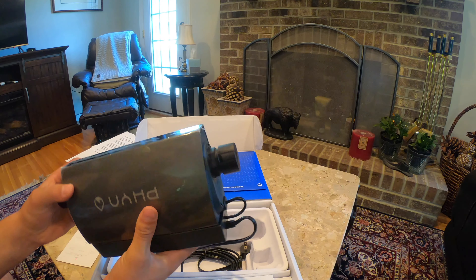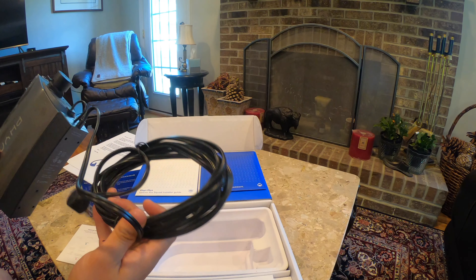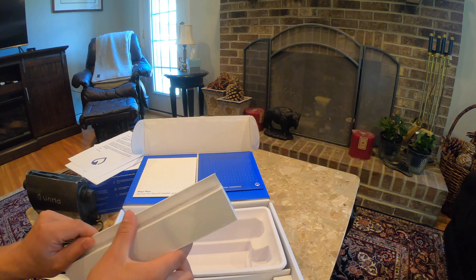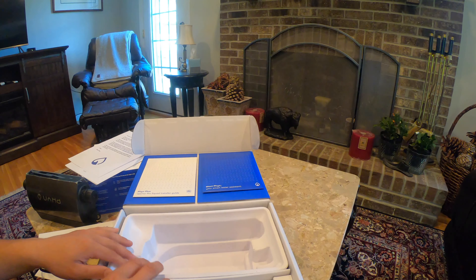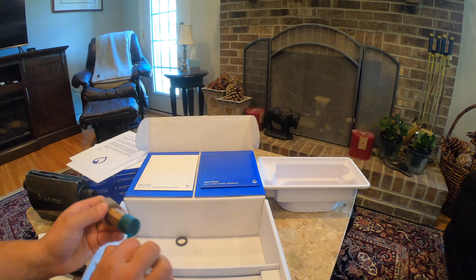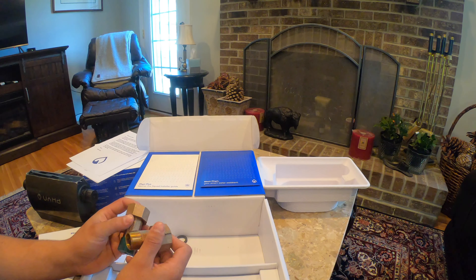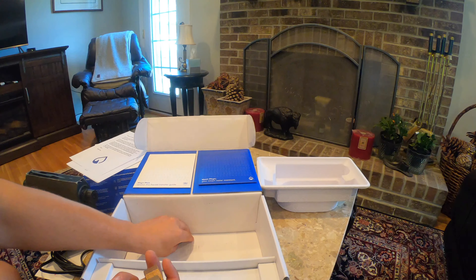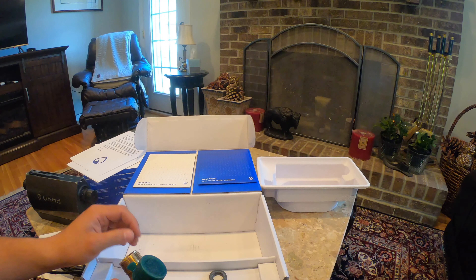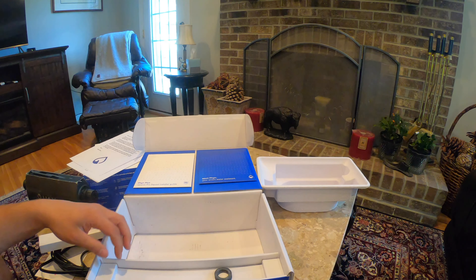Don't think this is going to absolutely save you, but it's definitely something nice to have — and you can track your water usage. It's not too big; you can see the size relative to my hand. It has a pretty long power cord, which is nice. The installer toolkit includes zip ties, and they also provide fittings — three-quarter inch fittings. I'll need some kind of adapter since my house pipe is PVC and these aren't threaded PVC fittings.